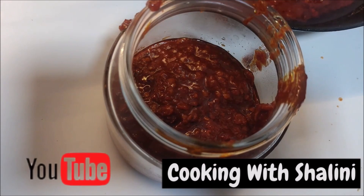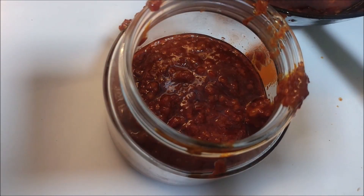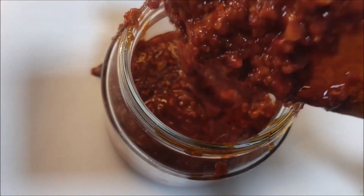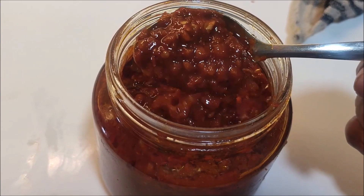You can use it in a lot of ways — you can use it in sandwiches, fried rice, chaisewan rice, and noodles. You can add it to any snacks. It is very useful and you can enjoy it for a long time.